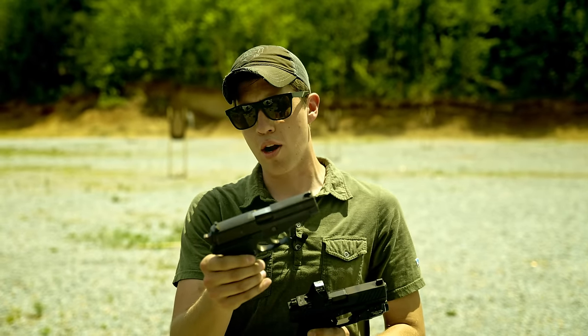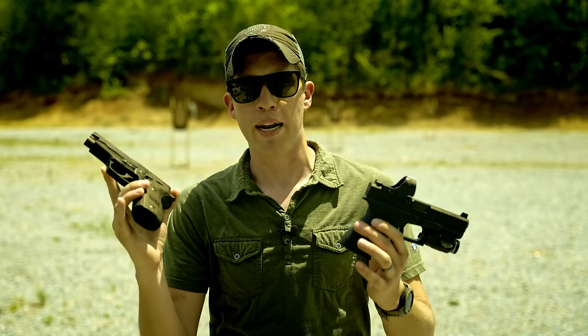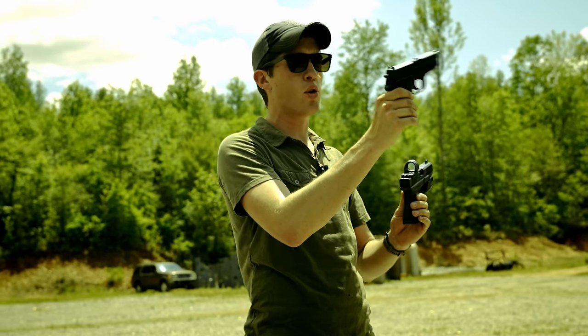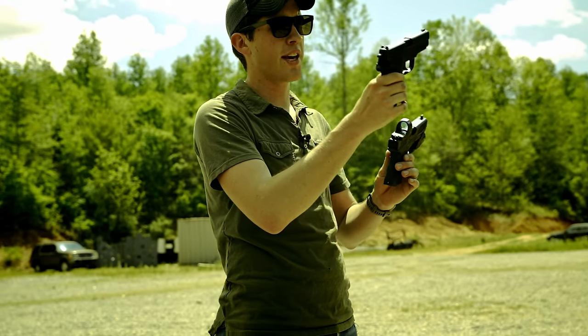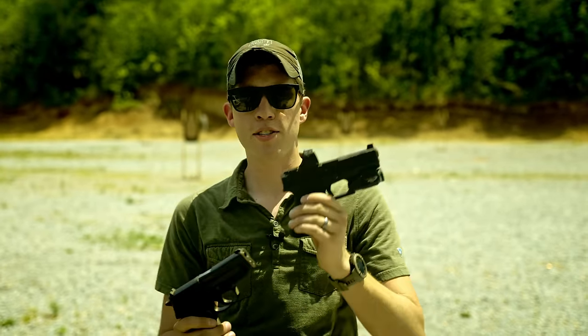This SIG 228 sits next to my computer at home as a house gun. I grew up watching Burn Notice like some of you, and that is why I bought it — I'll confess. So I want to shoot this gun as well and compare: how does this original Glock-19-sized pistol, essentially the compact version of the 226, compare to a modernized handgun? We're going to have some fun, but let's get the guns zeroed first.